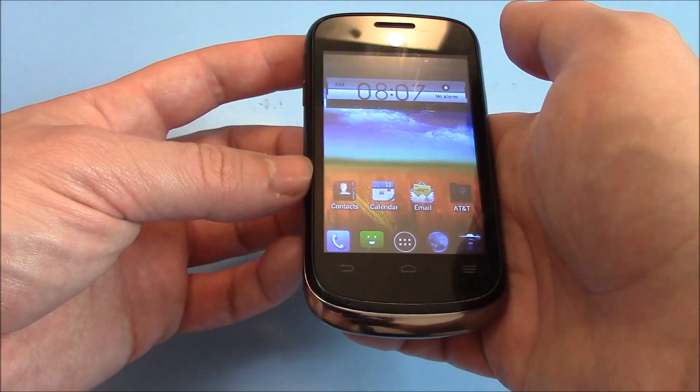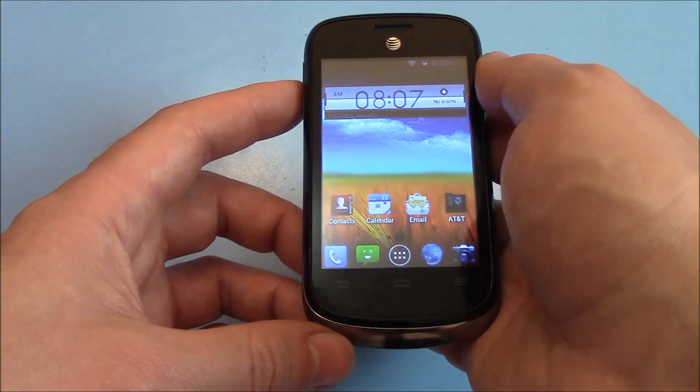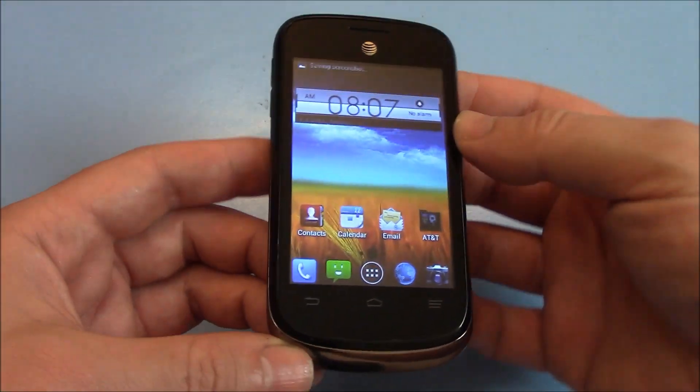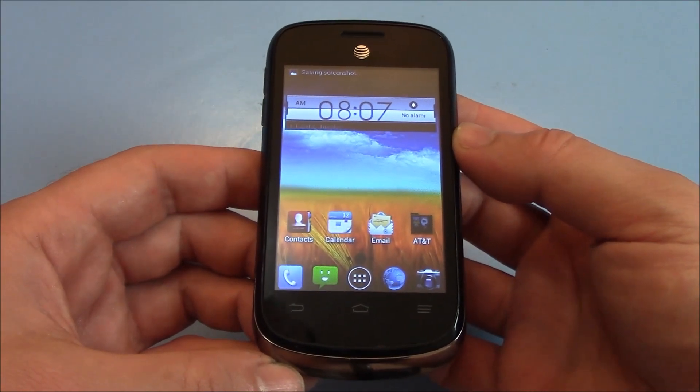Once the screenshot is taken, you can then let go of both of the buttons. And there you go — that is how to take a screenshot.